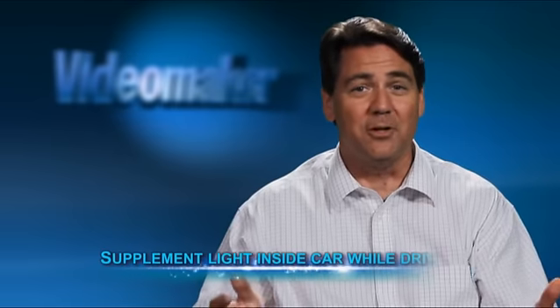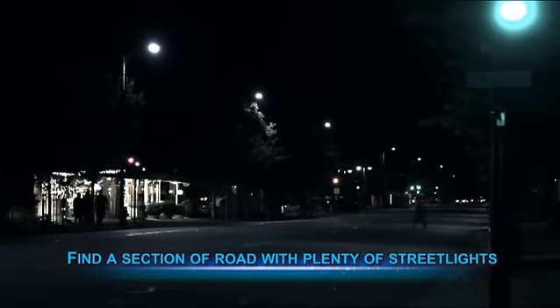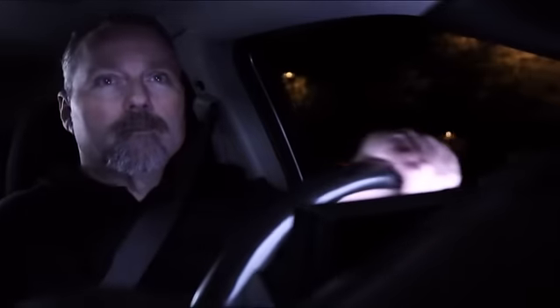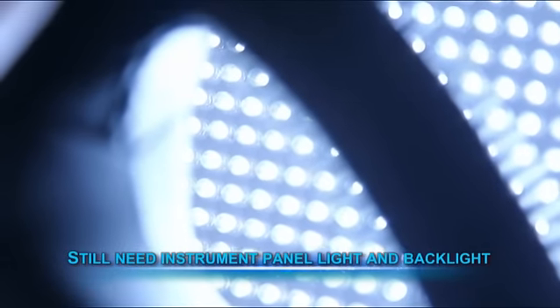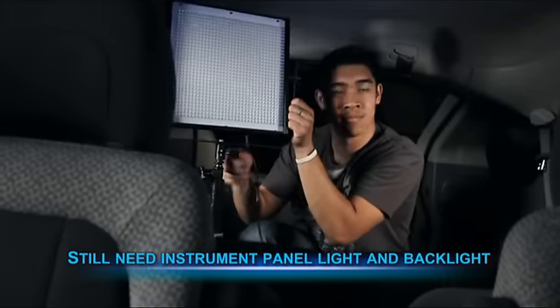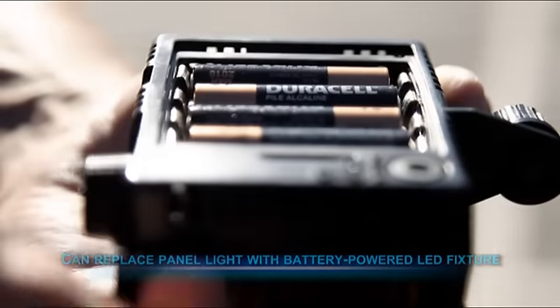Of course, the most realistic way to get light in your scene is to supplement some lighting inside of the car while driving it. Though it's impossible to completely control light in this scenario, it is possible to locate a section of road with plenty of streetlights. This can give your subject more light and make it appear as if the car is moving quickly. Don't forget, it's important to have an instrument panel LED light and a daylight-balanced backlight in the scene so that there's some lighting to separate your subject when passing through darker sections of the road. If you don't have a big enough power inverter to have two lights, you can always replace the instrument panel light with a small battery-powered LED fixture, which you can find in most big box retail stores.